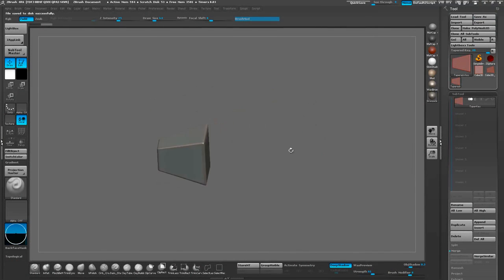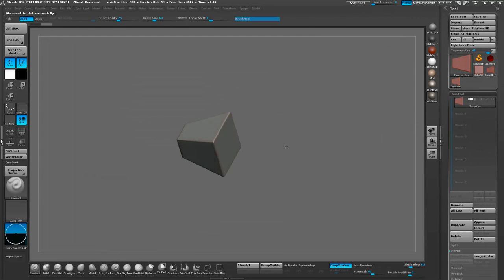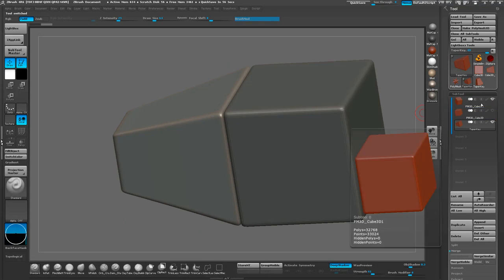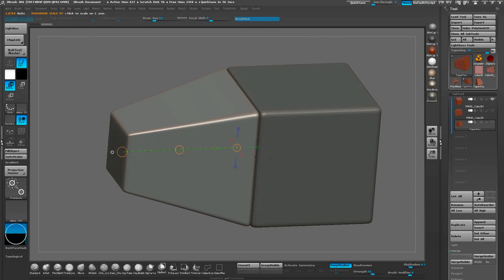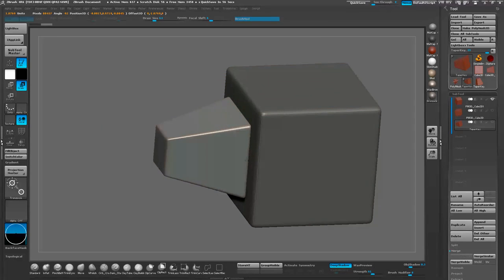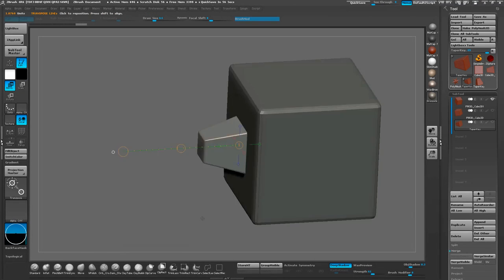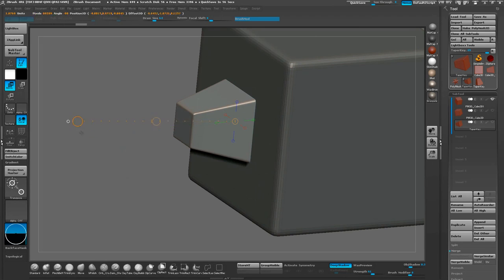Next, let's start off with a demo model to work with. I'm going to keep this simple and use a pair of cubes. We have the pair of cubes and our imported tapered key, which is super huge, so we're going to go ahead and scale this down to a really small size. The goal here is to inset the key enough to where it clips out the back of it.